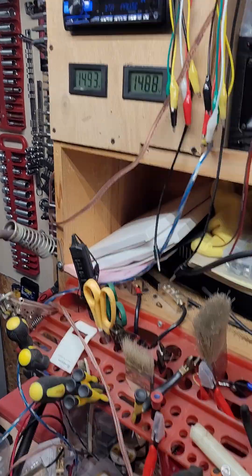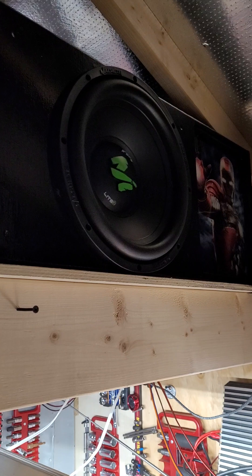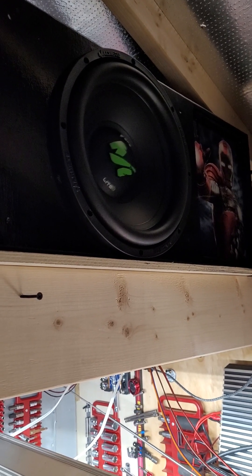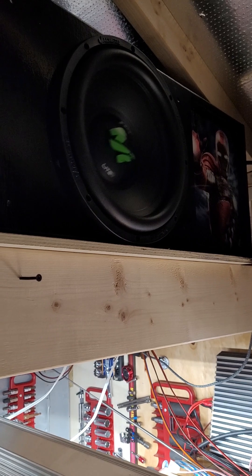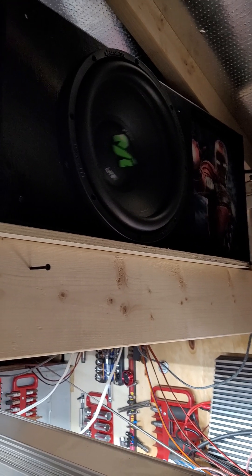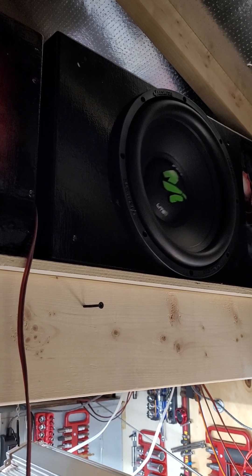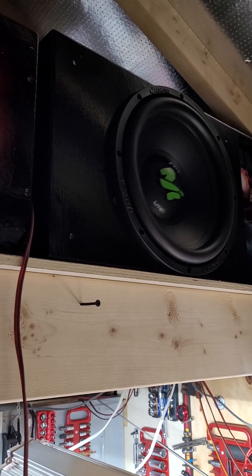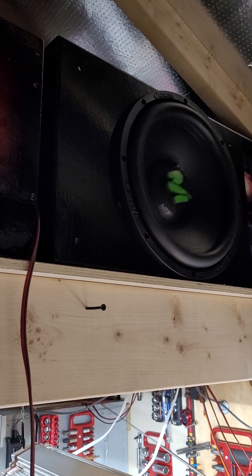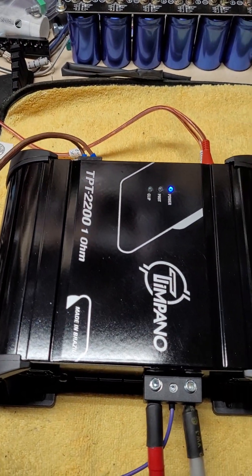We're sitting at about 14.9 volts. Play a little bass. I guess it would help if I didn't keep getting messages. There's your quick test and it's working well.